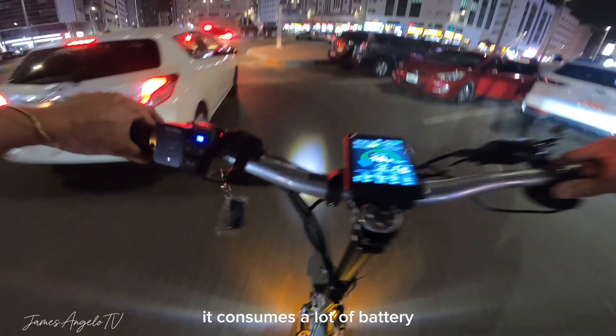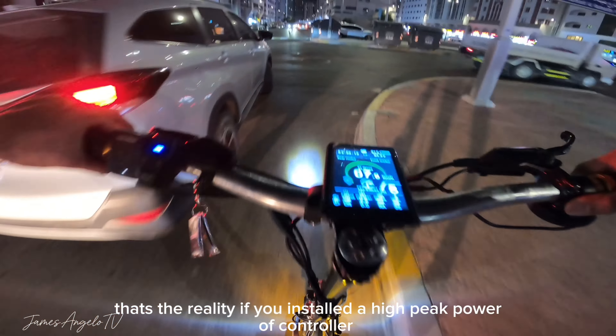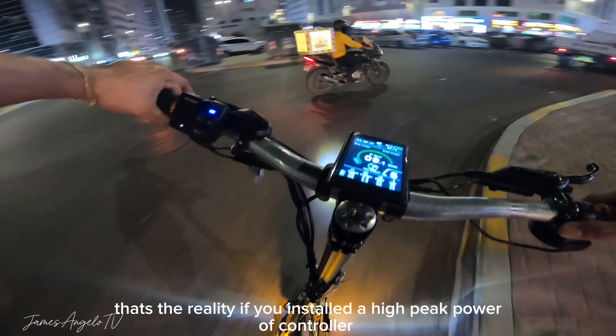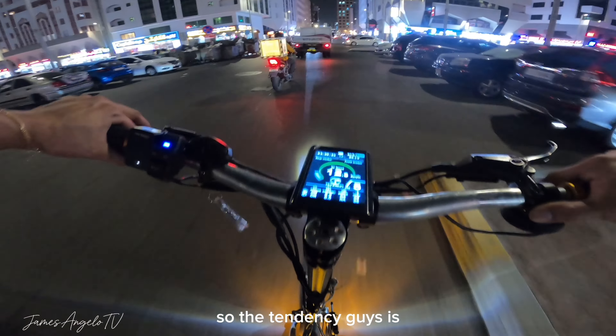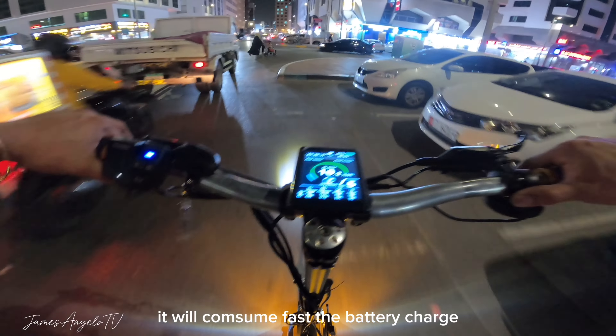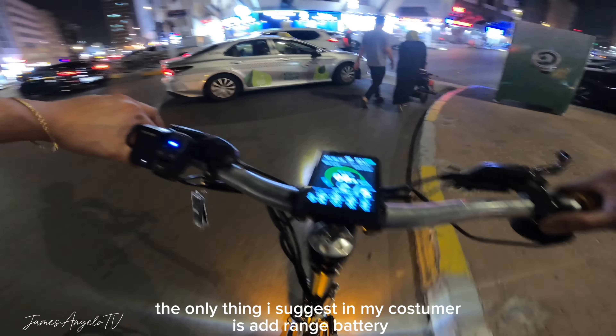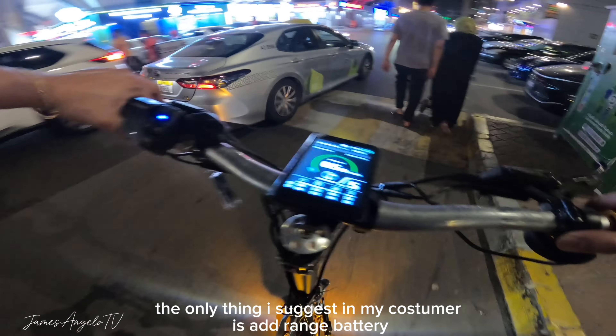Starting naman dun sa gulong na in-install natin - talagang napapagkamalan siya na PMT tire. Yung in-install natin guys ay replica lang yun ng PMT, so mas mura siya. Sobrang mura kung i-compare natin sa PMT. Pero okay naman guys yung performance nung tire - makapit at the same time bagay na bagay din sa electric scooter. Maganda pa nga siyang tingnan.